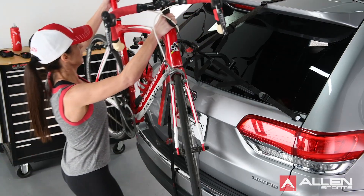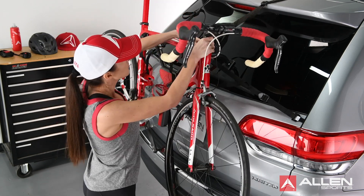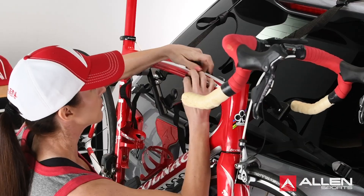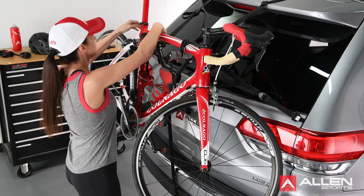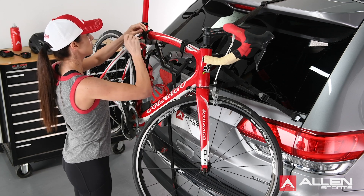Once the rack is safely assembled and installed, you can now load your bicycle. Remove all loose items from bicycles and check that all quick release hubs are tight. Load the first bicycle into the first tie-down position with its chain and gears facing away from the rack. Thread the straps, pull the strap tight, and load subsequent bicycles in alternate directions.